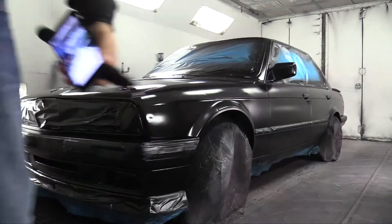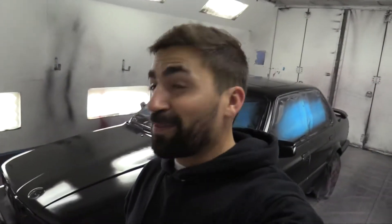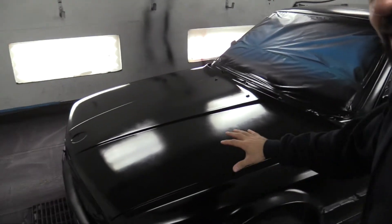So just some first impressions — looks really nice. I'm gonna touch it... nope. It's really good in black. Yeah, it's coming out great.